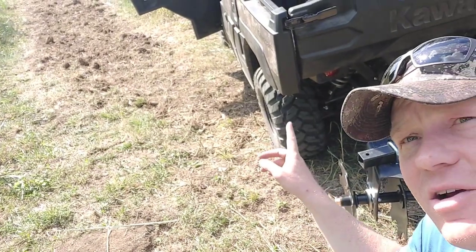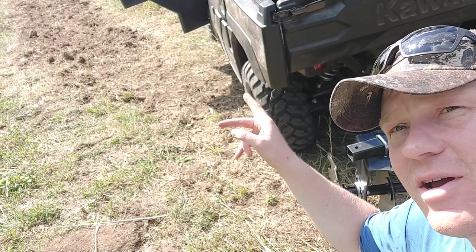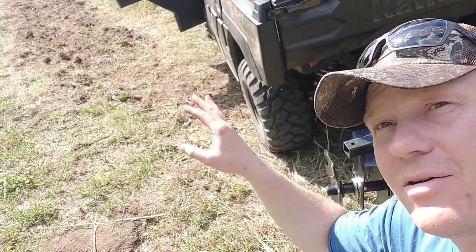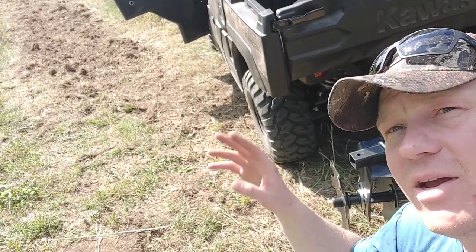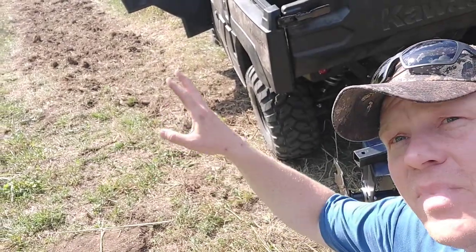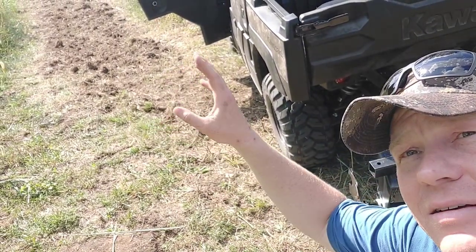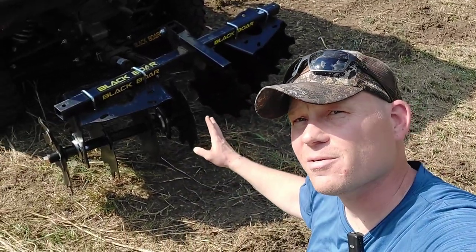I'm going to turn the camera over here this way. So if you see that patch of dirt, I have already run six or seven passes through there with the Black Bore chisel plow to break up some of that hard dirt, pull up some of the thatch. I picked up a bunch of rocks and stuff. Really what we have here is a bunch of cloddy dirt that I've turned over, turned the grass over. And now I'm going to run over all that with the disc harrow implement.